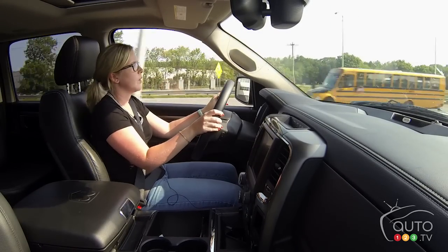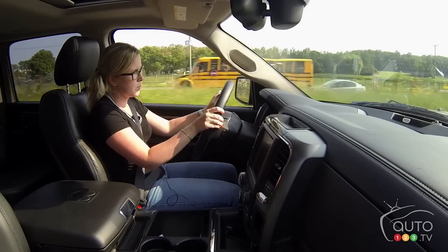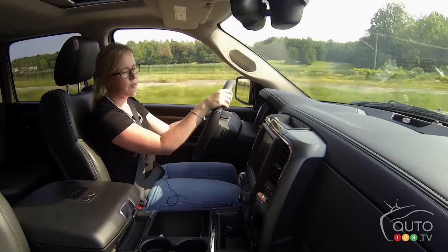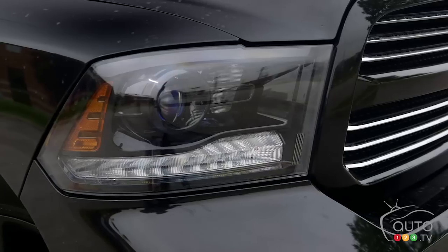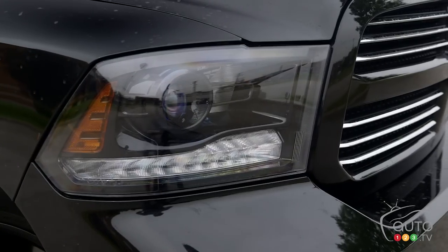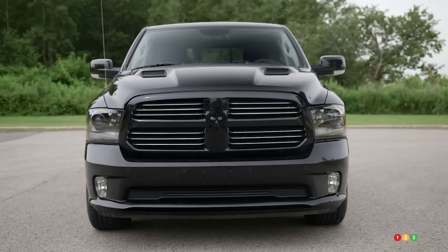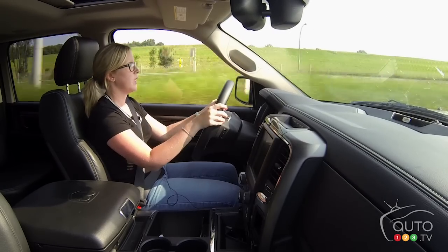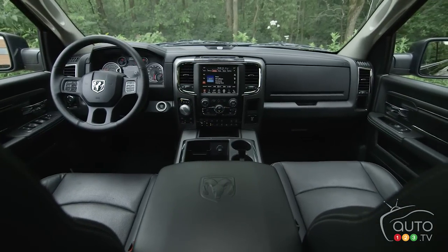What you care about in a truck like this is its capabilities. This is a 1500, so it's the baby of the Ram family, but it still has over 9,000 pounds of towing capability and over 1,300 pounds of payload — so this truck can work. Interior-wise, it has a ton of space.